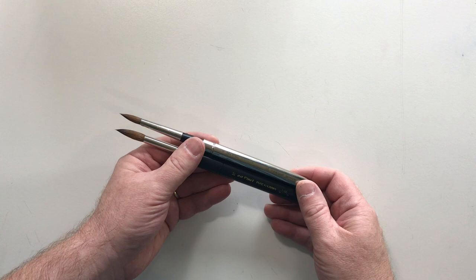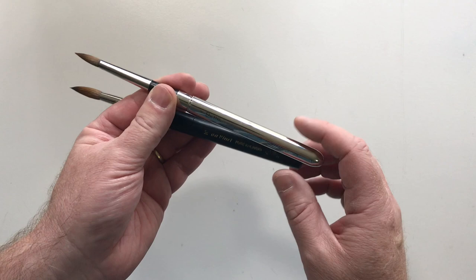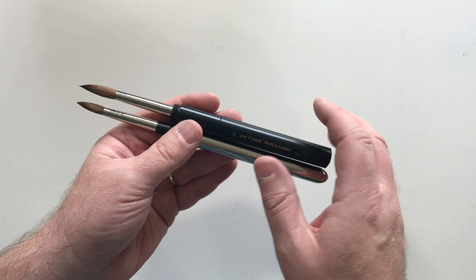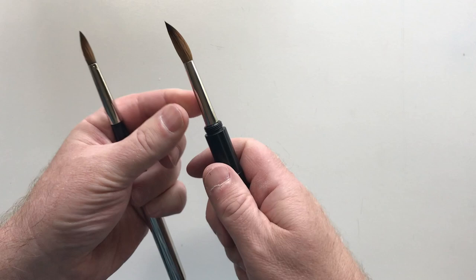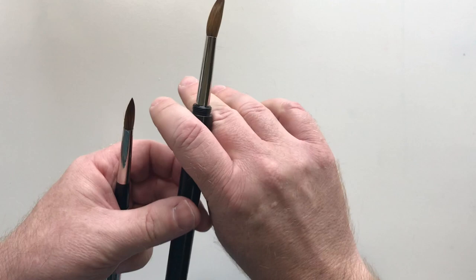These are a couple of other brands besides Escoda. This is a DaVinci Pure Kalinske brush and this is a Joe Miller Signature Series from Cheap Joe's. I'm showing you these because they've kind of found their way into the back of my art tackle box because I like the Escoda brushes so much. The DaVinci's are nice but I'm not a big fan of the thick barrel and the transition from the ferrule to the handle. Also the Cheap Joe's brushes are decent but they don't hold points very well.